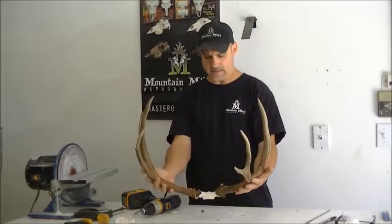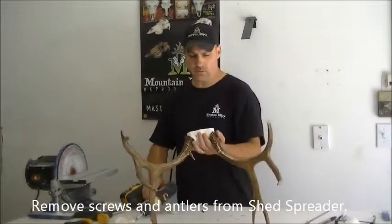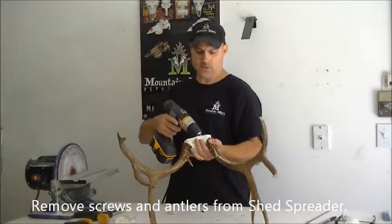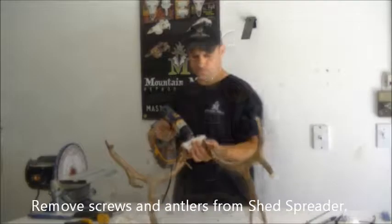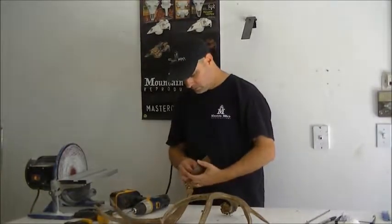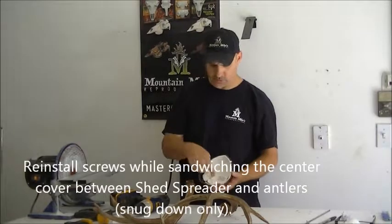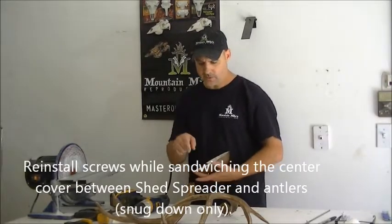So you've trial fitted, you know exactly it's going to look right when the center cover's on it. Now we're going to remove these screws and sandwich the center cover in between it and wrap the center cover. Go ahead and put your screws. Remember, you're sandwiching it — so it's your shed spreader, the center cover, and then the antler.